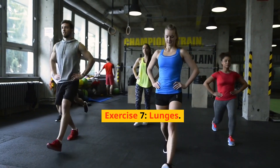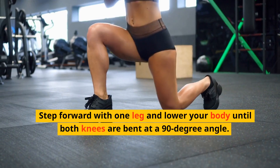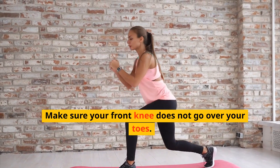Exercise 7: Lunges. Stand with your feet hip-width apart. Step forward with one leg and lower your body until both knees are bent at a 90-degree angle. Make sure your front knee does not go over your toes.